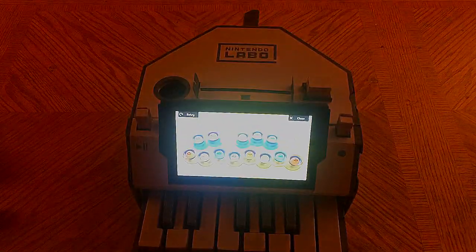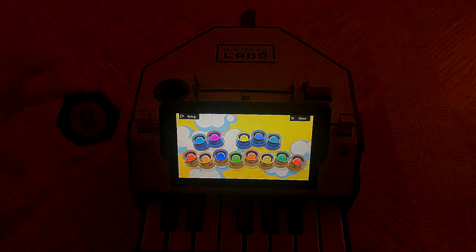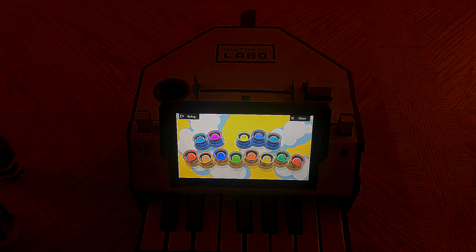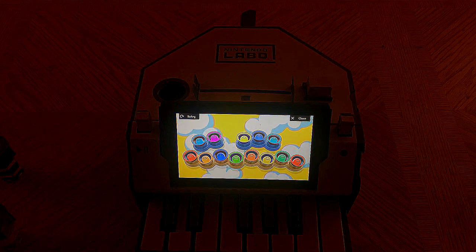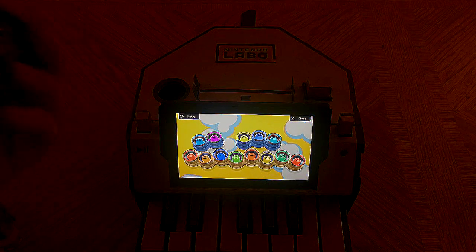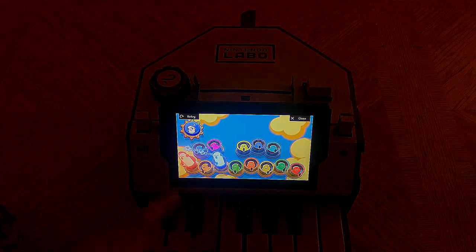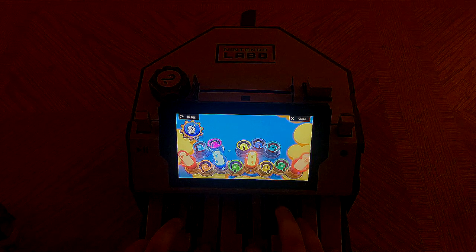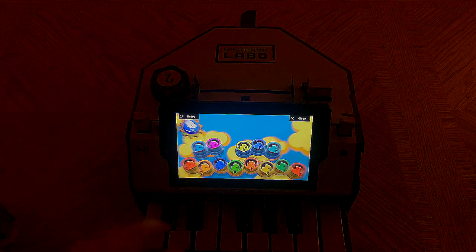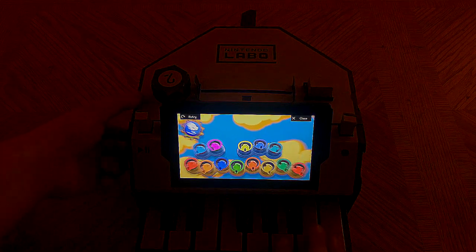We've got these little knobs that are numbered one, two, three, and then a circle — not really sure what the circle signifies, maybe they just didn't feel like numbering it. You take a knob — we're going to start with two because it's my favorite — and you just stick it in, and it will change the sound effect you play. What's really cool is you can twist the knob and it echoes the sound.